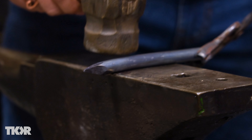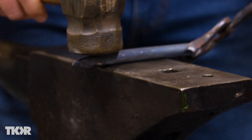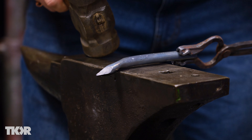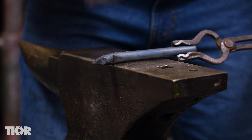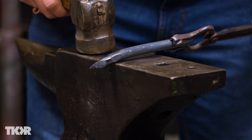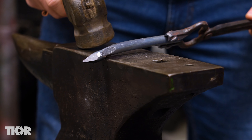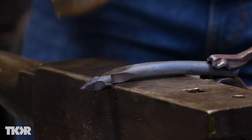Now I'm going to hang this over the end — again, half on, half off — nice solid strike right there. I'm feeling that shoulder, I'm pulling it towards me, it stops, and I'll just turn it and strike it again. Now I've got my two shoulders created and I'm just going to go back and forth between those and define them.